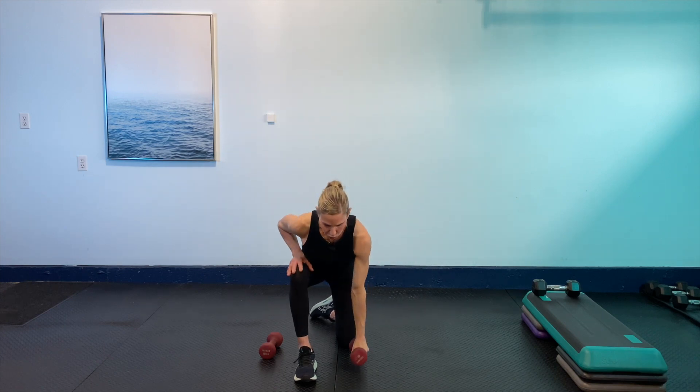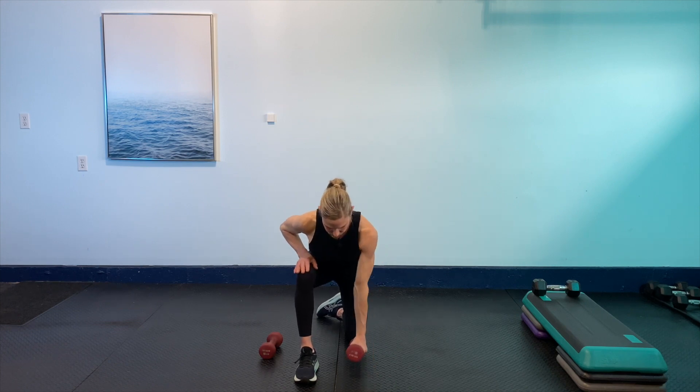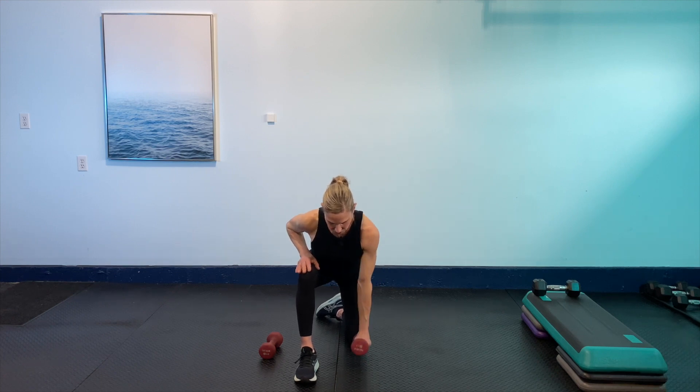Take that hinge forward, zip up the core, nice and strong. Here we go — relax the shoulders from the ears, shoulder blade right around the spine. Try not to think so much about that elbow going high — it's all about tucking the shoulder around the spine. We've got 10 seconds left. Last three, last two, and last one.